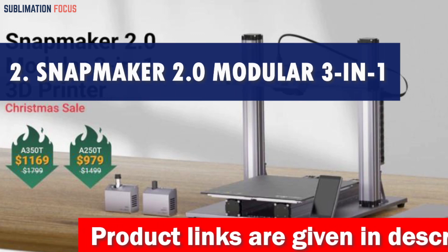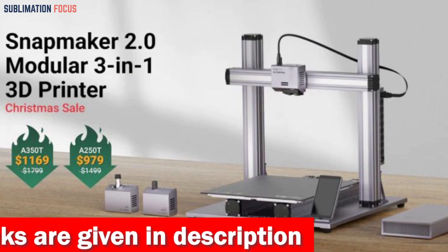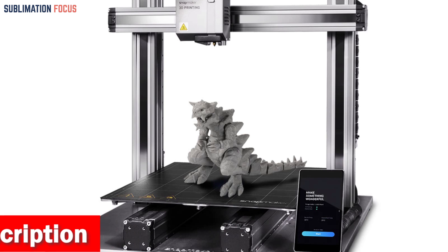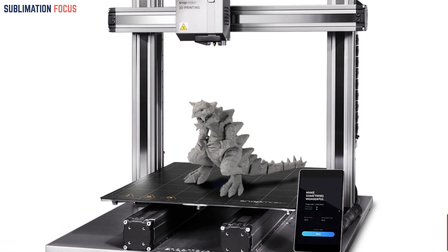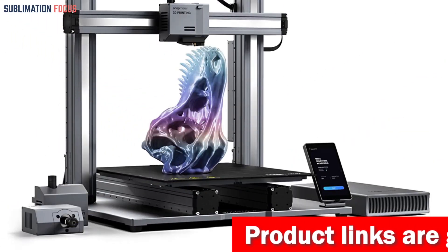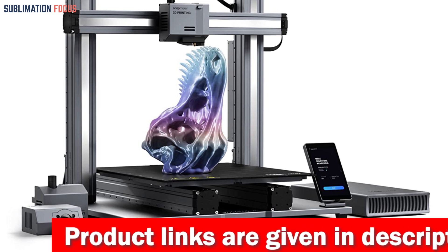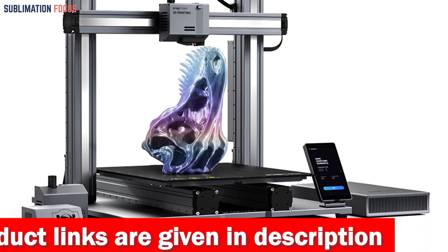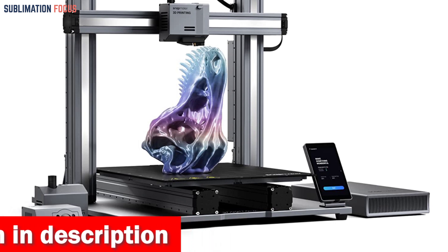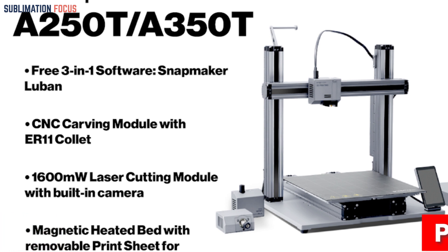Number two is the Snapmaker 2.0 Modular 3-in-1 3D printer. When creating the perfect helmet, you want a 3D printer that can do it all — that's where the Snapmaker 2.0 comes in. Its extensive work area and modular design make it the perfect machine for all your helmet-making needs. The A250T and A350T models offer various modules and add-ons, including enclosures, rotary modules, an emergency stop button, a CAN hub, and an air purifier.